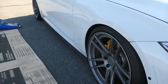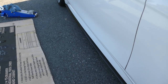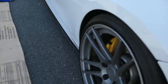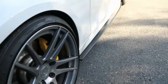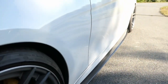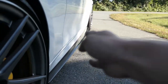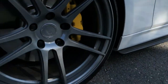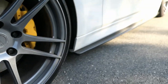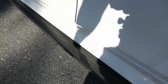So you guys can see the M Performance ones — they're nice, a subtle side skirt extension, nothing too crazy. Now let's go to the Forceworks. These actually stick out a lot more than the M Performance style. As you guys know, the JHP lip actually sticks out further, so to me it makes more sense to have these along with that lip. Just giving you guys the view from back here.